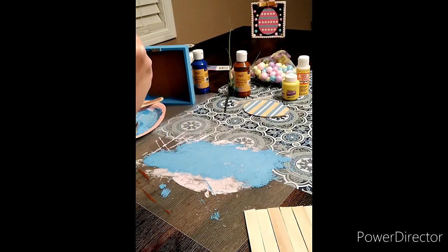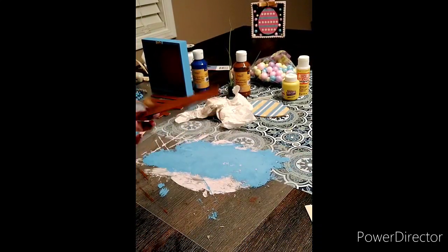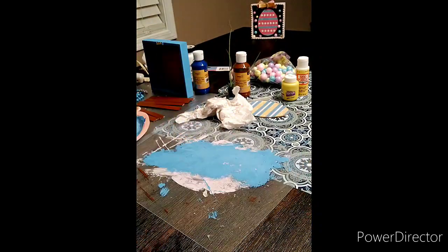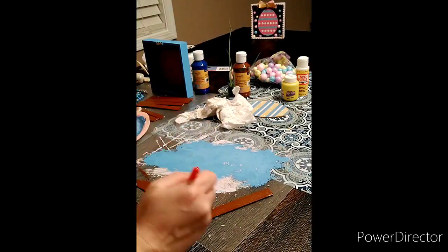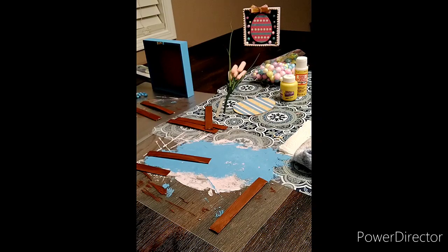Then I'm just painting those with a brown acrylic paint. The idea is that those are going to kind of look like a wood panel as the back of that photo. While I'm letting everything dry, I'm going to go ahead and make a little bow ribbon.